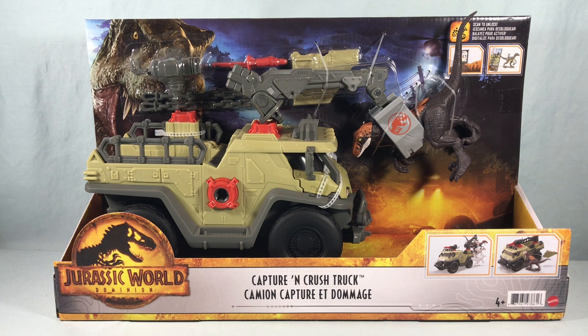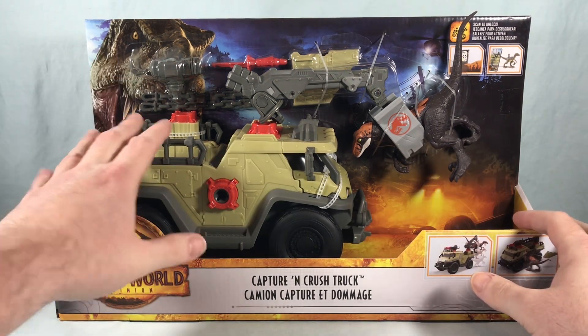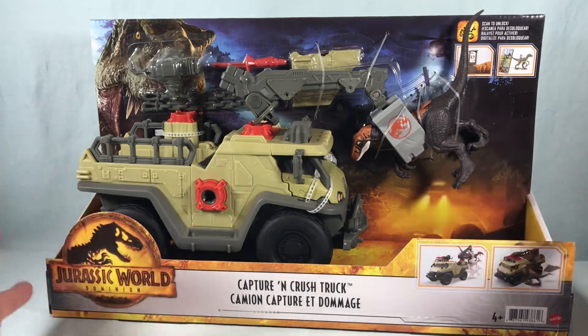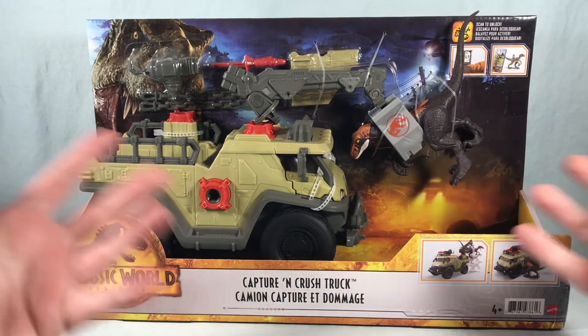Hello fellow collectors and welcome to Long's Toys. Today we are taking a look at the Capture and Crush truck from the Jurassic World Dominion line from Mattel. It comes in this open style packaging with the truck and a little Raptor included, and other accessories bubbled onto the card back. I'm surprised it doesn't come with any human figures — you'd think it would come with at least one to drive the truck.